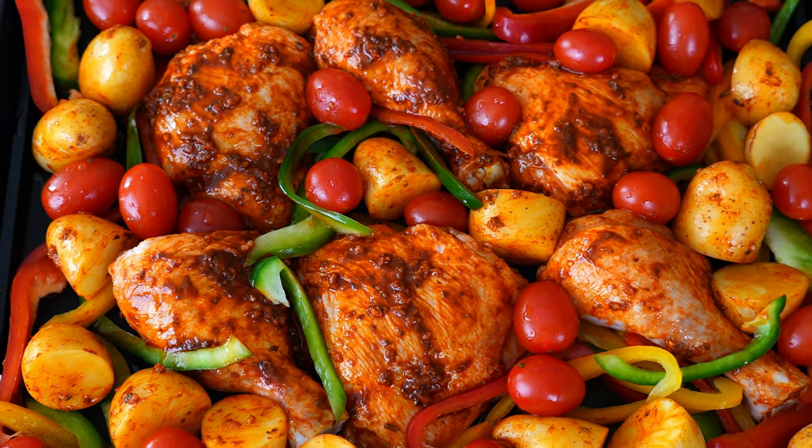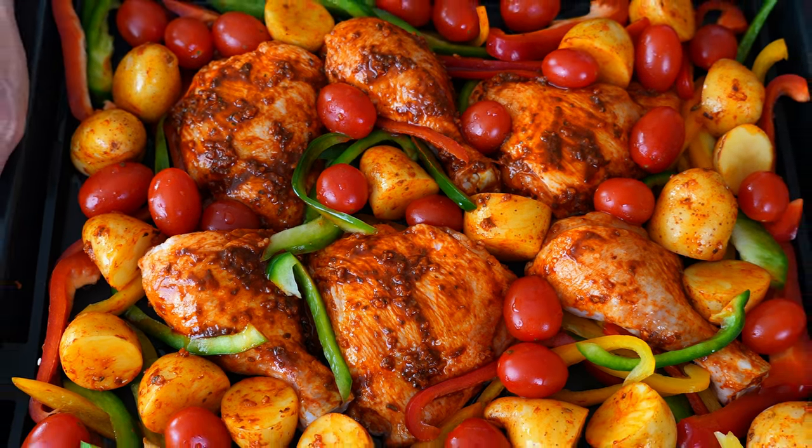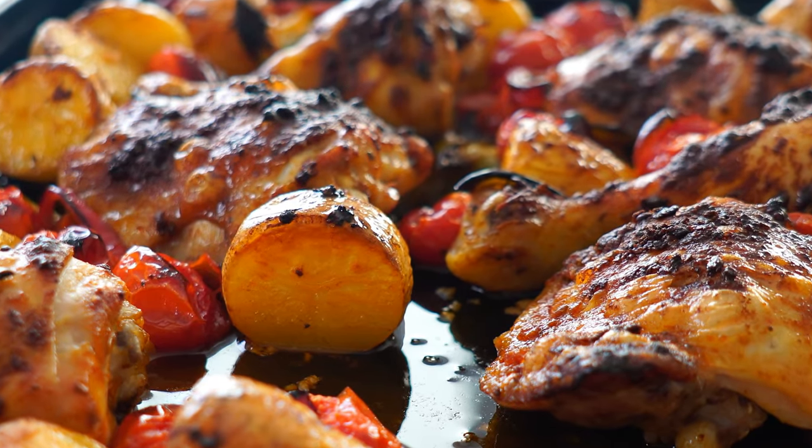The silky, saucy base of tomatoes and peppers keeps the chicken nice and moist while it seeps into the potatoes to make them meltingly tender, oozing with deep flavors.